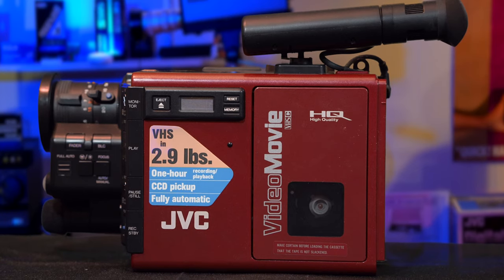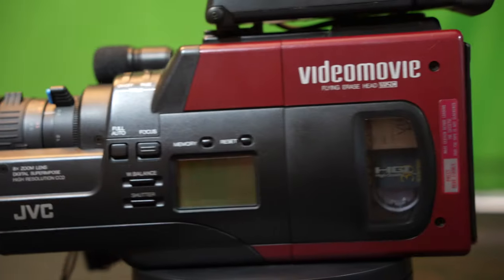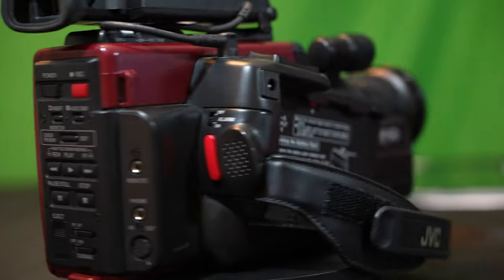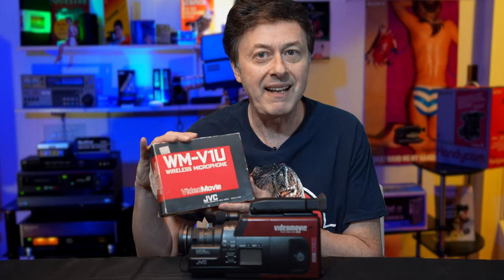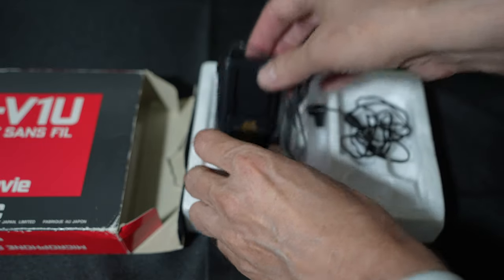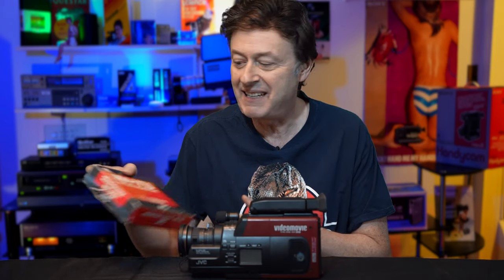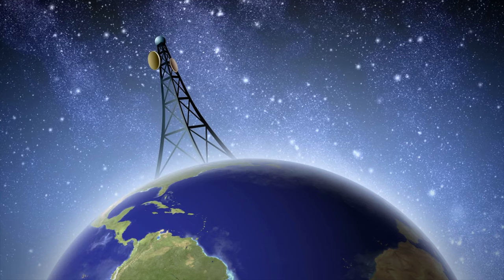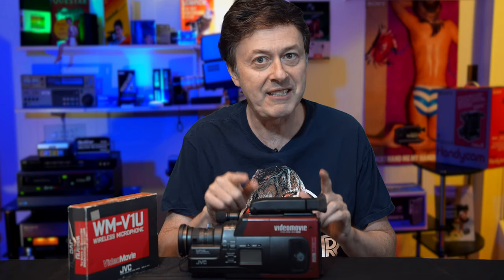We reviewed this before, and now we're going to test this one. This looks to be the last of the red video movie releases by JVC in the 80s, and I think they really got their act together with this camera. We're going to test it in the real world and see how it compares to the other JVC video movies — what improvements they made, what was left out. We're also going to look at a wireless mic that JVC introduced specifically for this camera and a few of the other video movies. Will a wireless mic from the 80s even work today, with all the cell phones and microwaves and new radio waves? We're going to try it. All this is coming up right now.